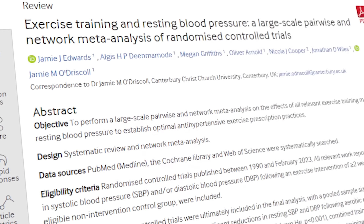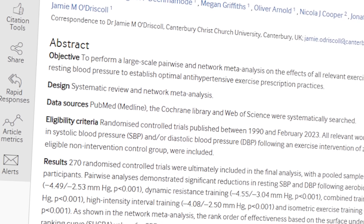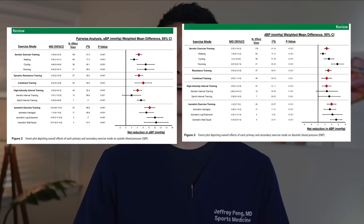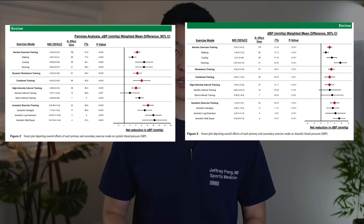A recent research study looked at various types of exercises and studied their effects on blood pressure. They included high intensity interval training, aerobic exercises such as walking, running, or cycling, resistance or strength training, combined training which includes both aerobic and strength training, and lastly isometric exercise training. The network meta-analysis showed that isometric exercise training was far superior in reducing both systolic and diastolic blood pressure when compared to all the other exercise programs.